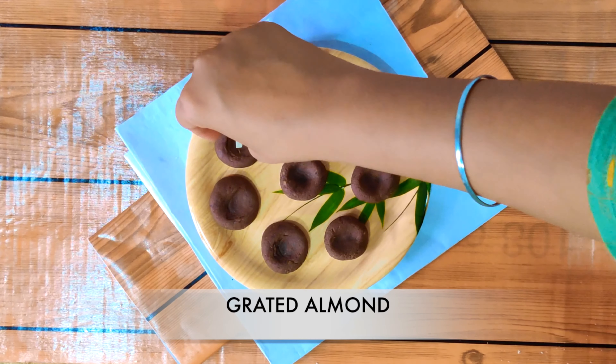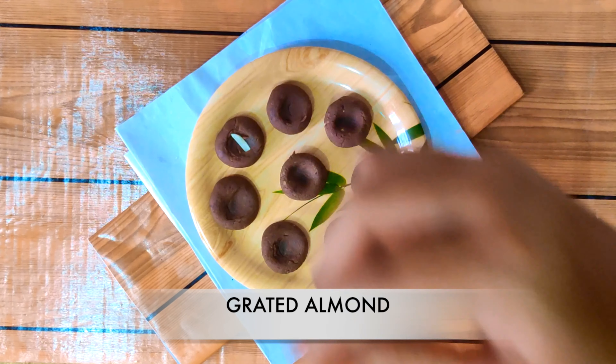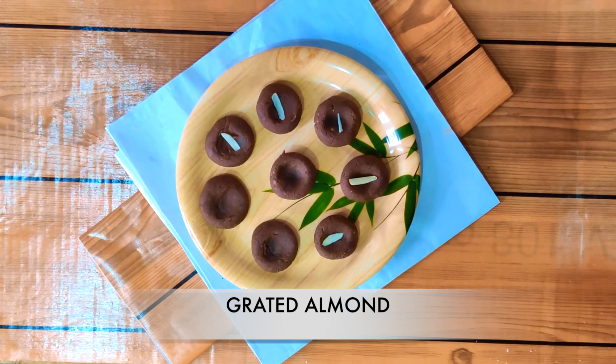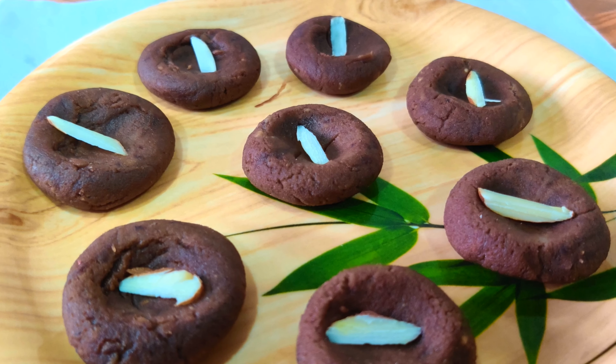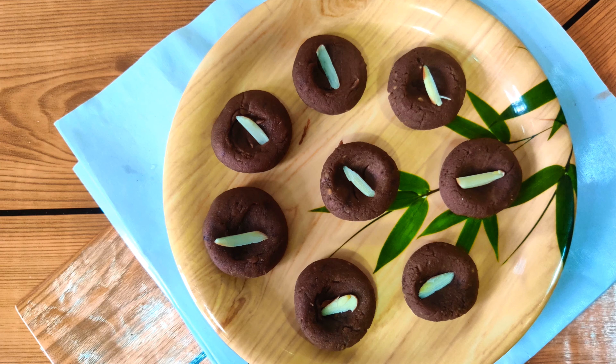Once it is done, we will add some grated almond on the top of it. And it is absolutely ready.